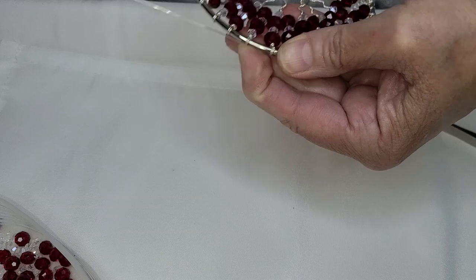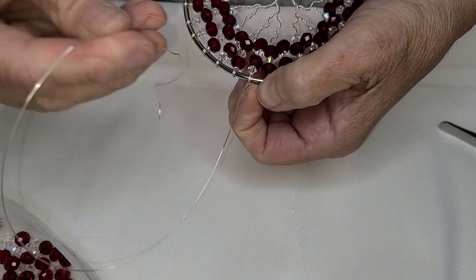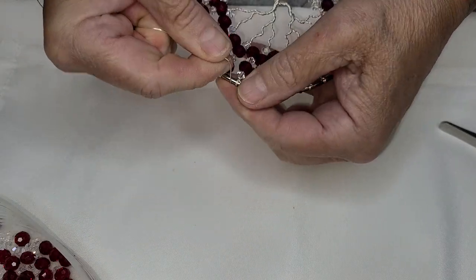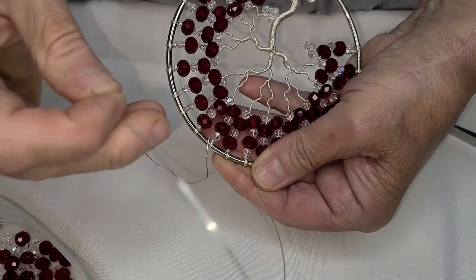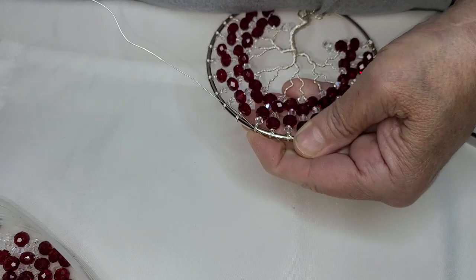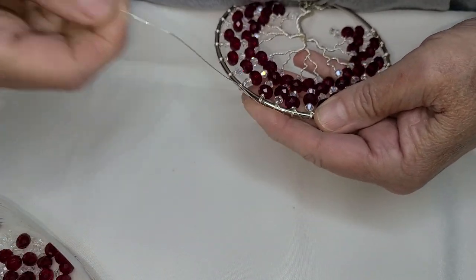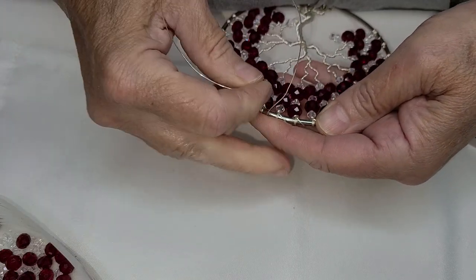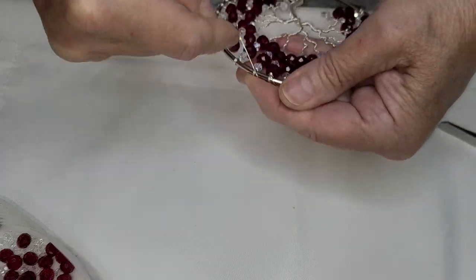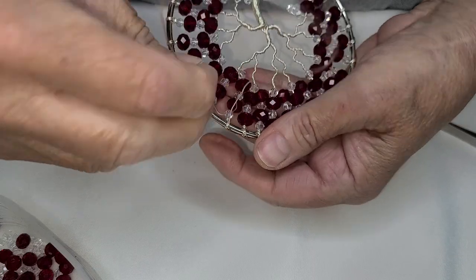Bring it up, slide to your next branch, pass that down, leave the next one a little bit. Just do that all the way around and we'll be done with this project in no time. I managed to get your birthday tree in — you know it's late, but it's done.